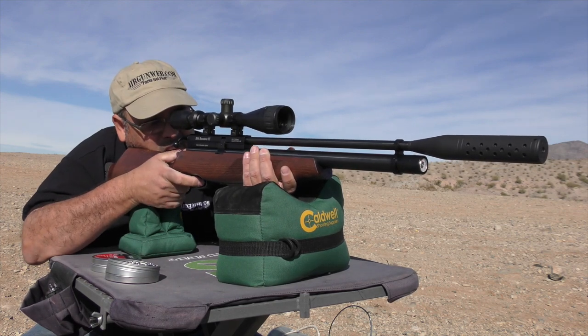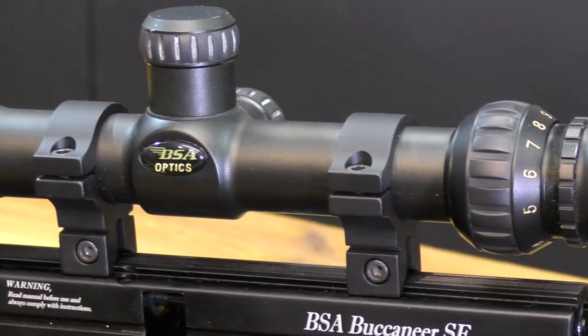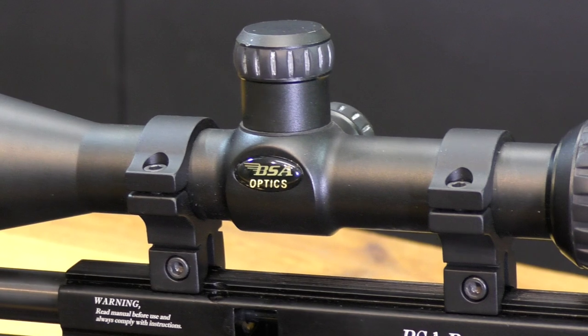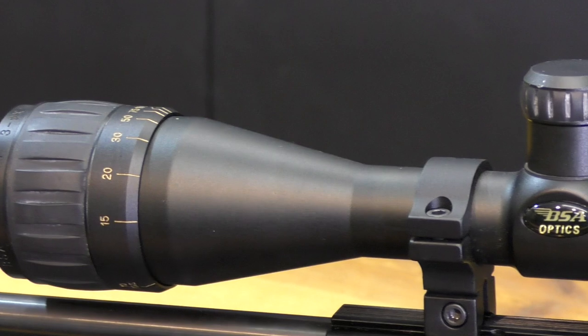There are no open sights, so you're going to need to mount some sort of optic. Keeping with the BSA theme, I pulled out one of my BSA Mill Dot AO scopes and mounted it using a pair of BKL mounts. It's a perfect setup for hunting out to 50 and 75 yards.